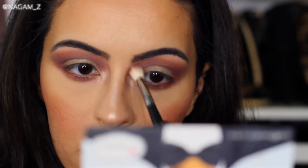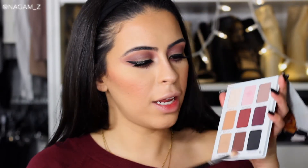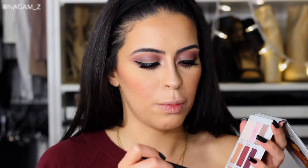If you feel like the inner corner highlight is a little too intense, just grab a fluffy brush and blend it out. I went ahead and popped in some lashes and put some eyeliner on. I still want to make it a little more intense, so I'm grabbing a black shade and putting it in the outer corner of my eyes to intensify the look just a little bit more.